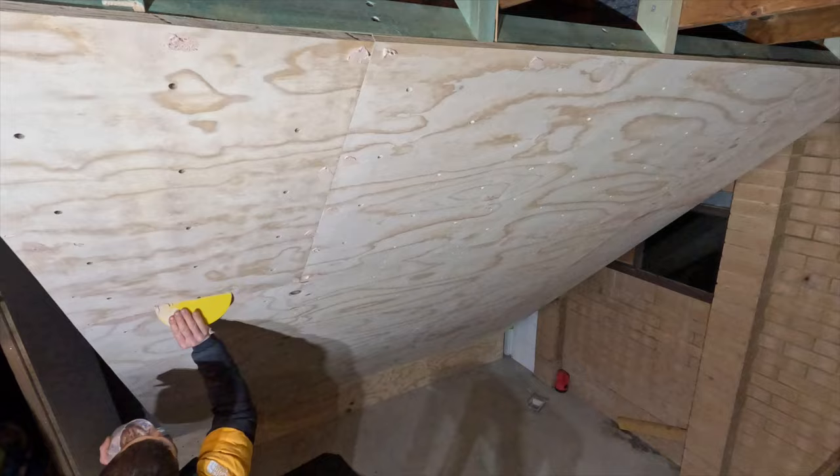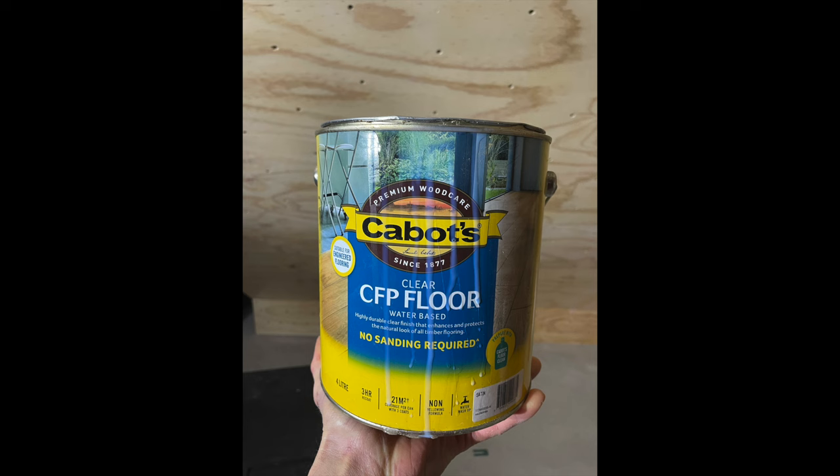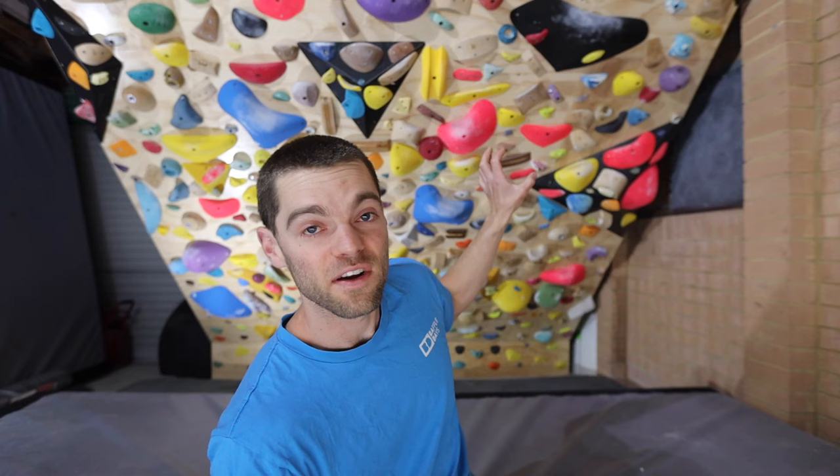I then went around and filled all the screw holes with builder's bog, which just cleans it up and gives it a nicer finish. All that gets sanded back and then I put on a clear coat floor sealer, which gives it a nice shiny finish. It also means the skid marks from your shoes don't show up as well and they're much easier to brush off. I'm not a fan of a dirty-looking board — if you can keep it nice and clean, it just looks better.